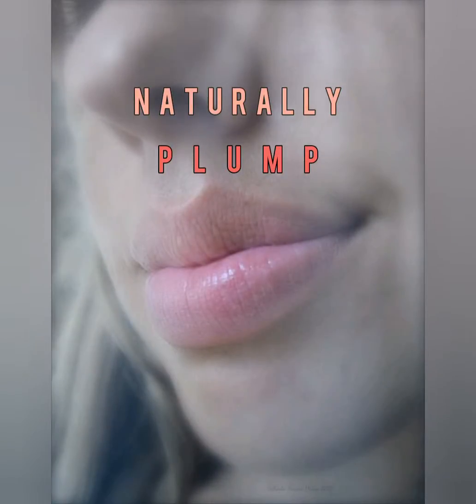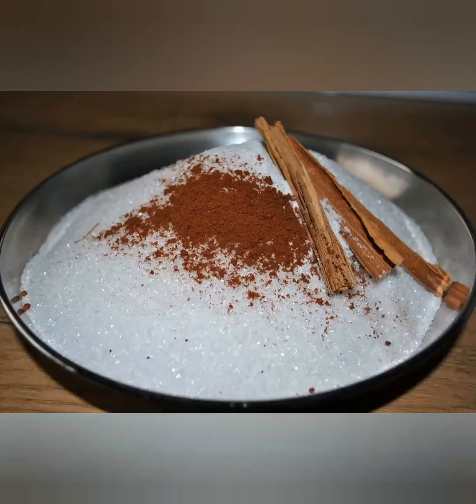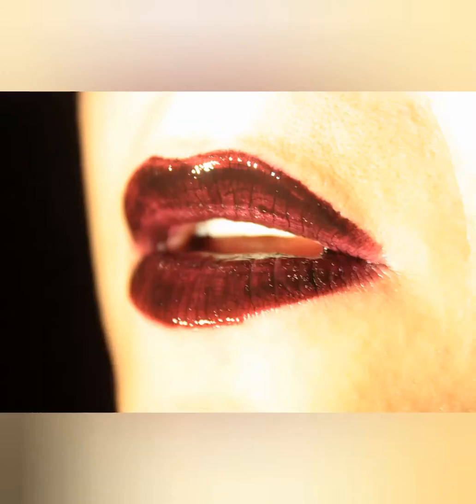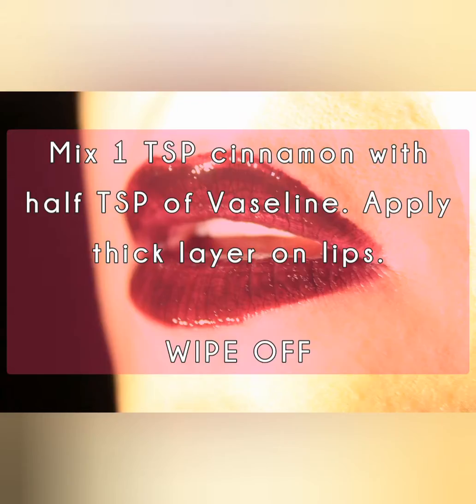Here's how to DIY your own natural lip plumper without surgery or expensive beauty products. You can have bigger lips by lip plumping with safe and natural home remedies. Do you have cinnamon, sugar, Vaseline, olive oil or coconut oil in your kitchen cabinets right now? If so, you can have bigger lips right now.